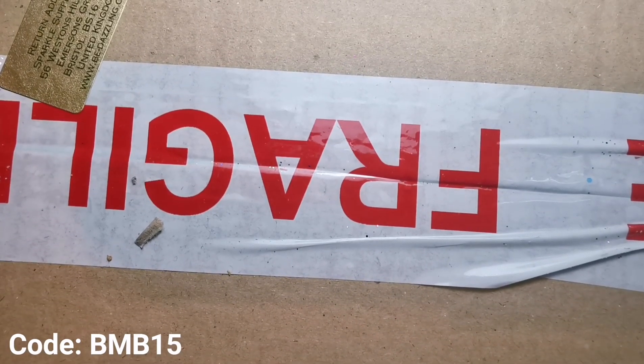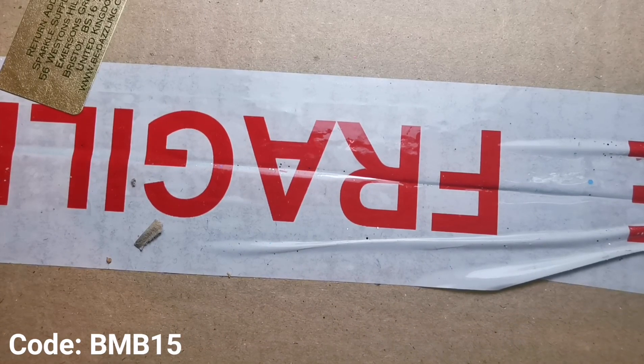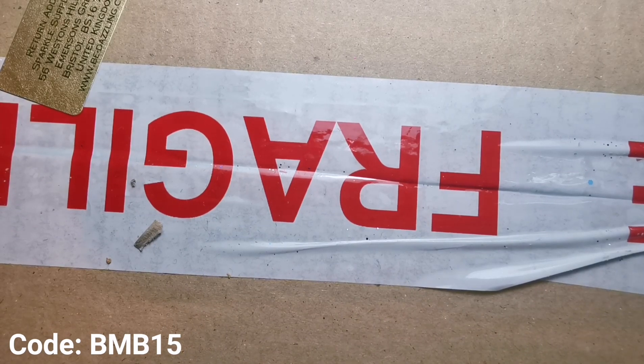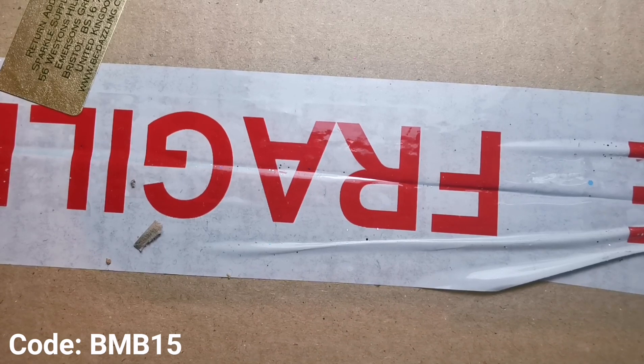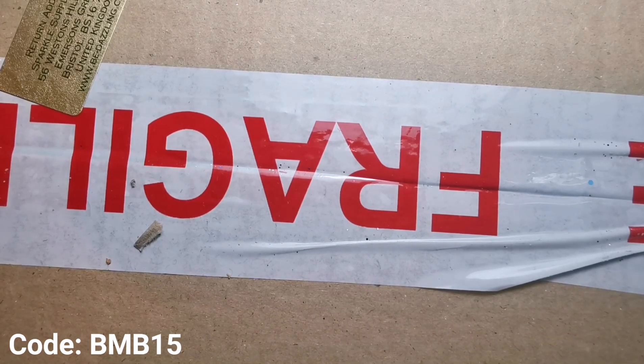Hello everyone, welcome back to another video. Today I've got a really exciting one because I've been waiting for this for a few days now and it's finally here. I'm so excited to show you all what I got from Sparkle Supplies UK. If you haven't seen my most recent video, you won't know, but I am now an ambassador for Sparkle Supplies. It's super exciting and has made 2020 amazing already.